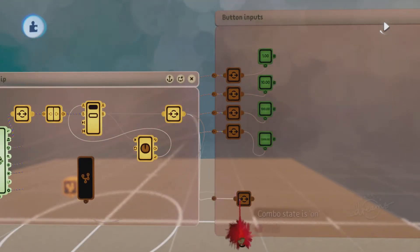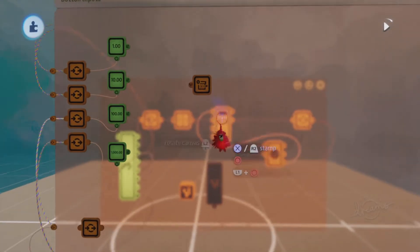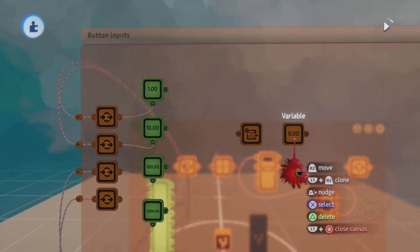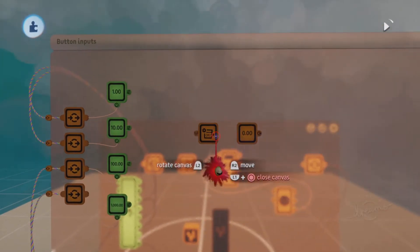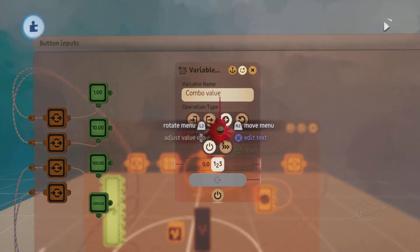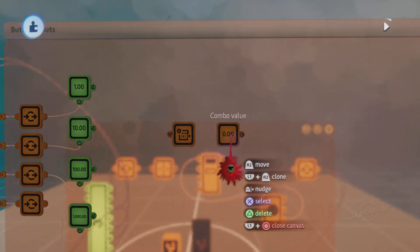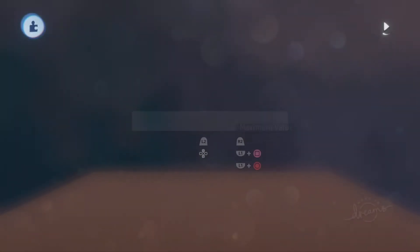Clone the combo state is on node into the button input microchip. Now get a variable modifier and a variable gadget. On the variable modifier, set the operation type to add. In the variable, rename it 'combo value.' Going back to the variable modifier, set the name to 'combo value' so we can modify the combo value variable. Open up the tweak menu of the variable and set the maximum value to 3000, because we're using a sequence of three face buttons and adding them together — the maximum value we'll get is 3000.